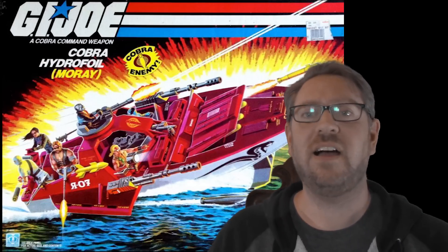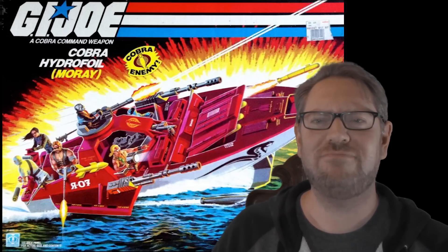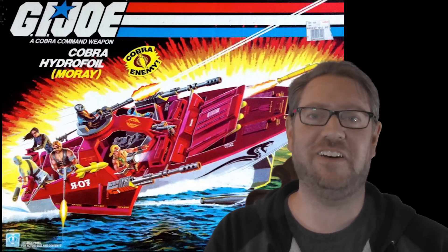We've got the Cobra Moray, also known as the Hydrofoil — plenty of buddies there. I'm not gonna critique them for having a job to do like being in the gunnery station, but take a look at Baroness and Storm Shadow. I guess they're just hanging out in the back tossing barrels out for fun. You know what? That does kind of look like fun.